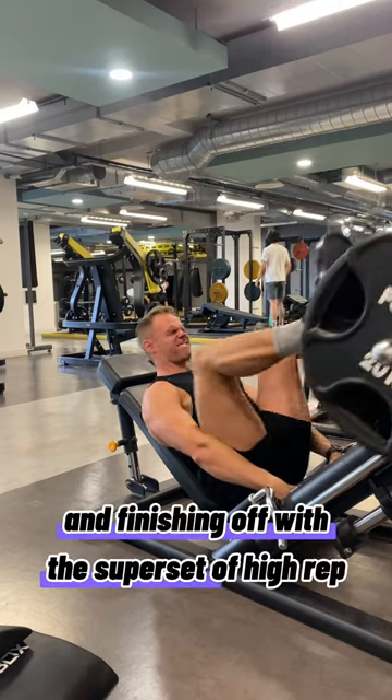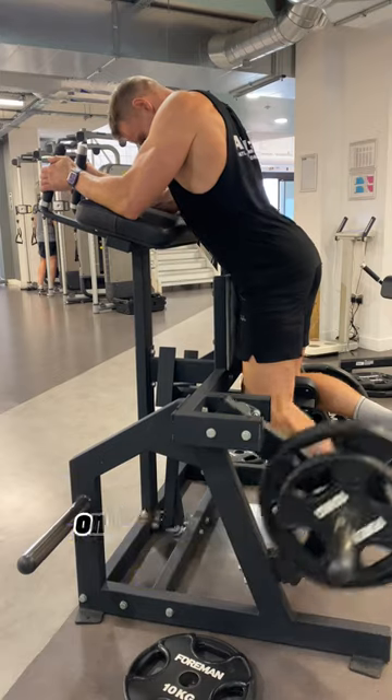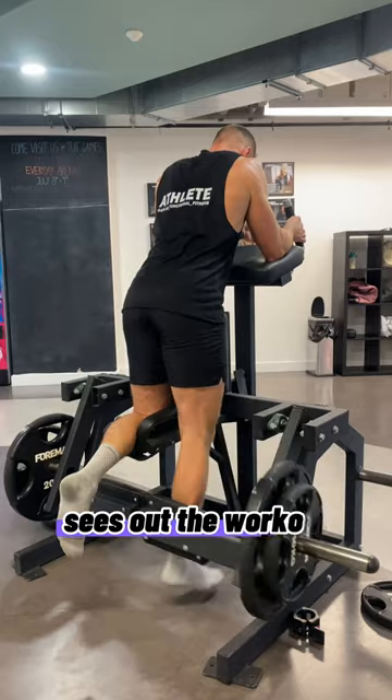Finishing off with a superset of high rep leg press, around 20 reps, and some single leg leg curls on this odd looking contraption — that sees out the workout for the day.